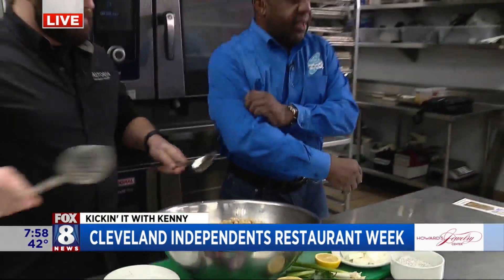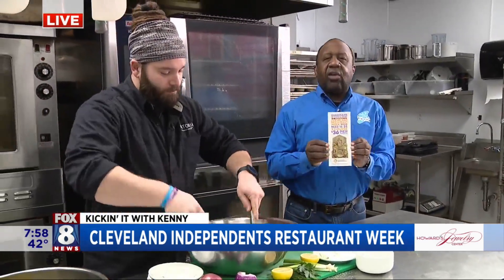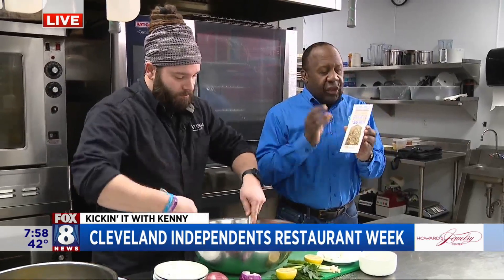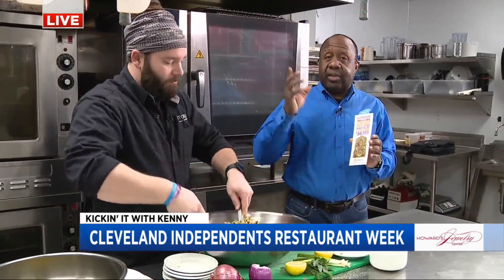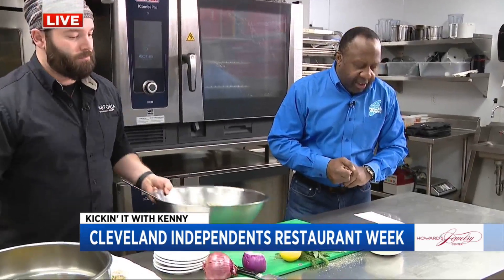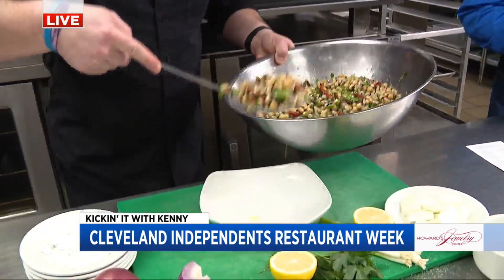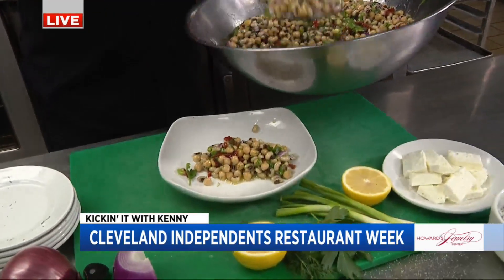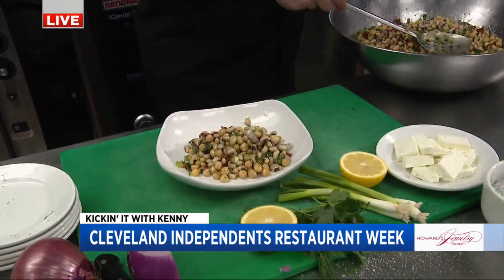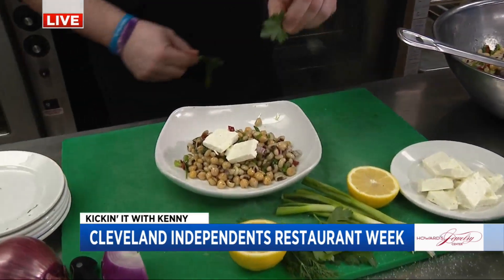Putting the finishing touches on this — I want to remind you that for the over 30 restaurants participating, it's $36 for three courses. Astoria is one of them right there in the Gordon Square Arts District, but they're all over the area — Mentor, Akron, Lakewood, you name it. When we come back, lots of great stuff celebrating Cleveland Independence Restaurant Week. And look at that salad — and we get to say garbanzo!